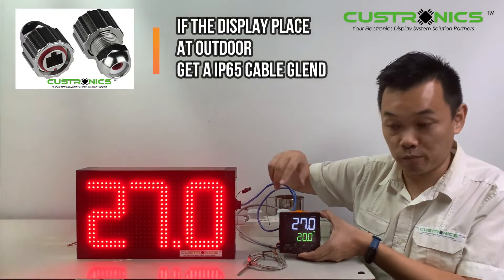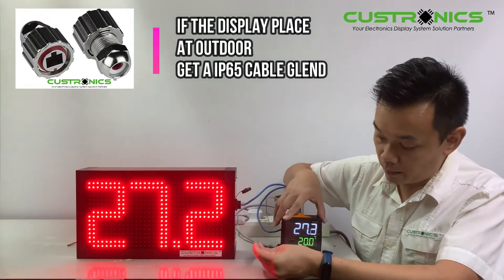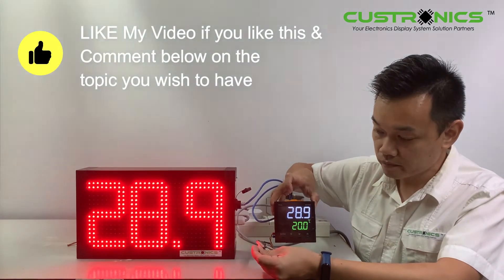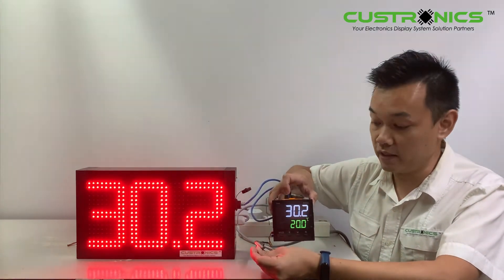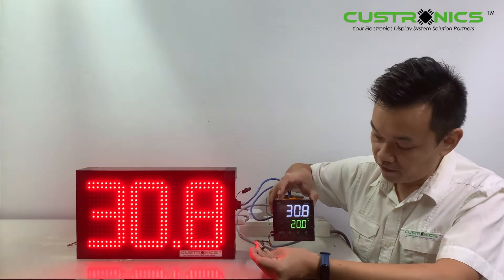Let's try the temperature block. Let me hold it — when I hold it, the temperature will rise according to the temperature block. Okay, rising very quickly. The sampling is up to 50 millisecond high-speed sampling with the temperature block. Very fast.